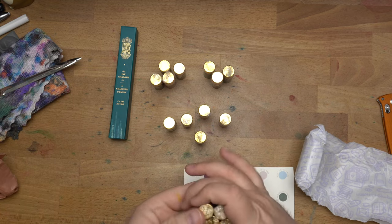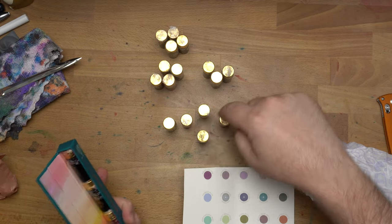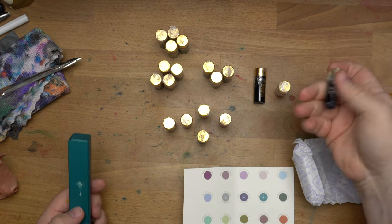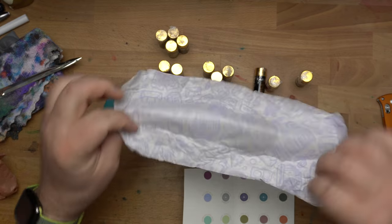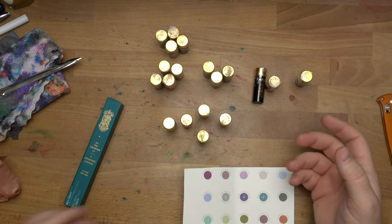There should be 19 of these. 4, 8, 9, 10, 11, 12, 13, 14, 15, 16, 17 — yeah, 19. Good, 19 of these. Let me grab some stuff to do a whole bunch of ink swatches with this fun paper here, and then we'll do that real quick.